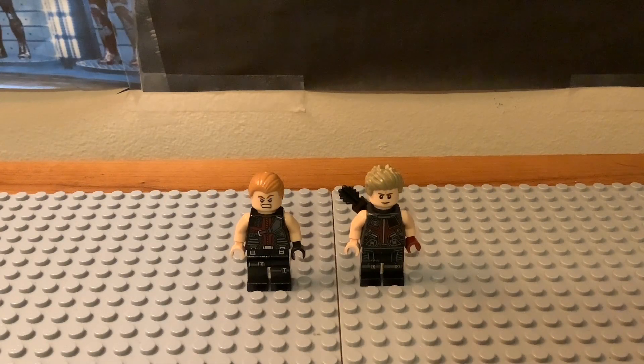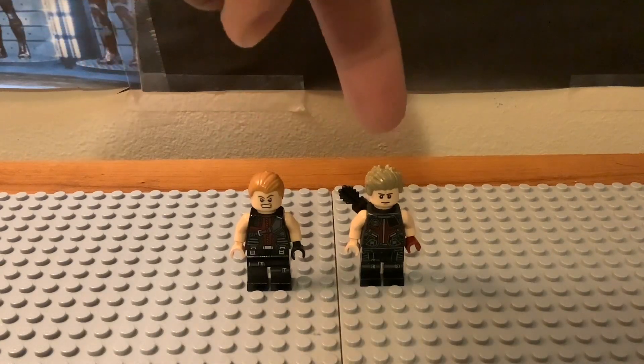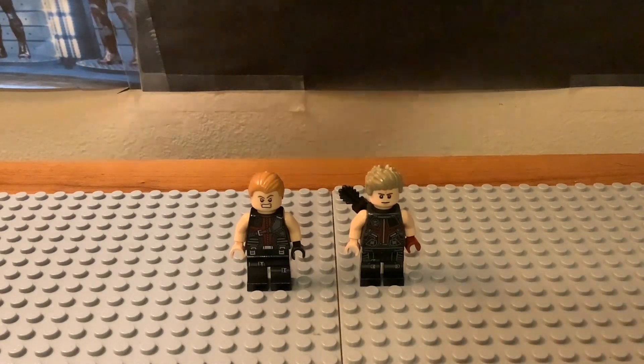What's going on guys? The Iron Chester here, and welcome back to my new League of Marvel Minifigure Comparison video. Today I'm doing Hawkeye again, but this time in his first Avengers movie outfit from 2012. We have two different versions: the older one from 2012 and the new one from last year based off the new $500 Avengers Tower Lego set.